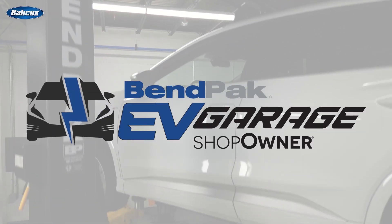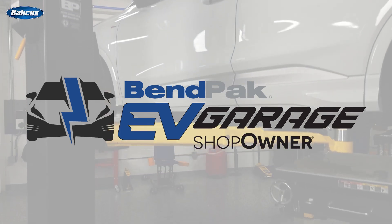I'm Andrew Markell, coming to you from the Venpak EV Garage Studio at Babcox Media. Thanks for watching.